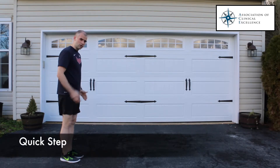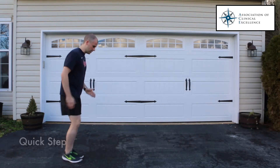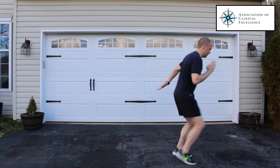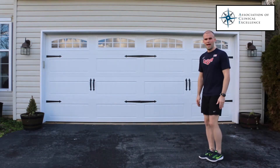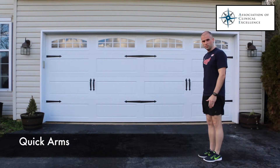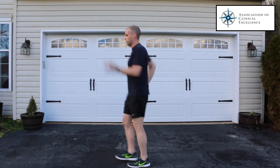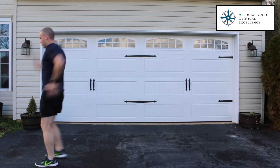The first one is quick step — you're going to go slow through the arms and fast through the feet. Then on the way back you can do quick arms, where you're going fast on the arms and slow on the feet, just walking yourself through it and really getting the arms moving.